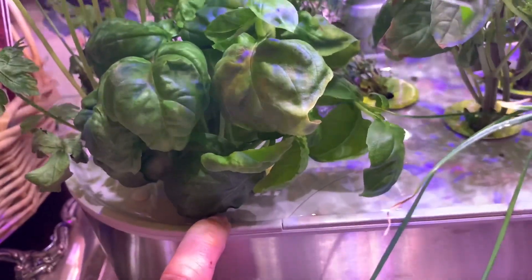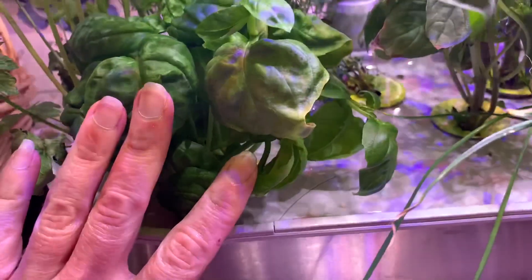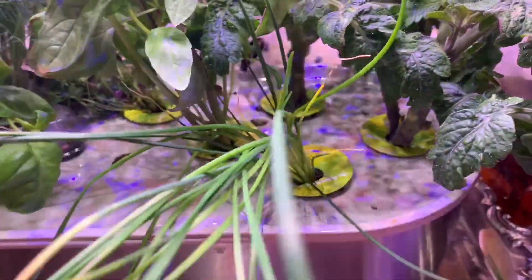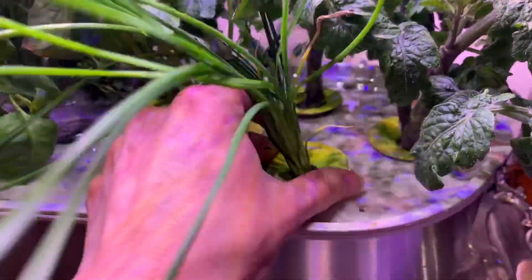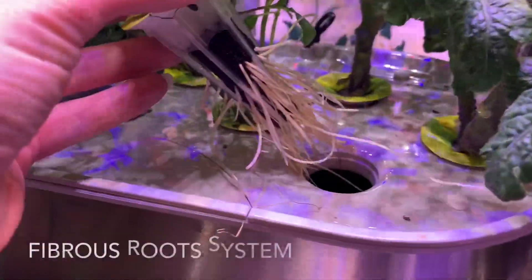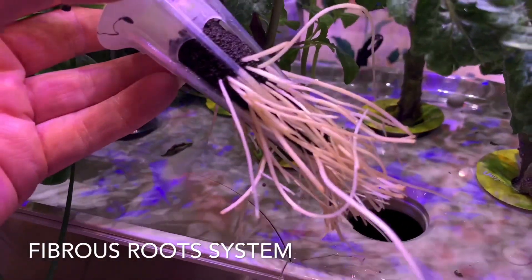And under the plant, down here — what do you think's in there? The root system for the basil is a little big, so I'm going to just pull out the chives. And there are the roots. These are fibrous roots.